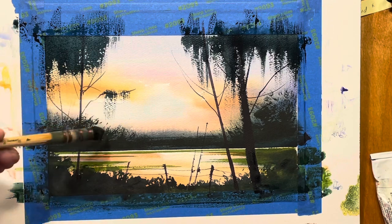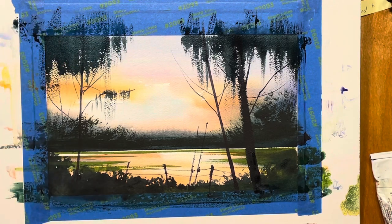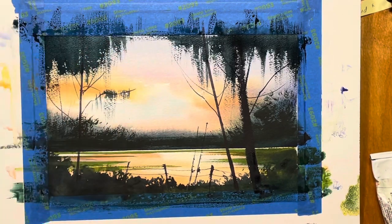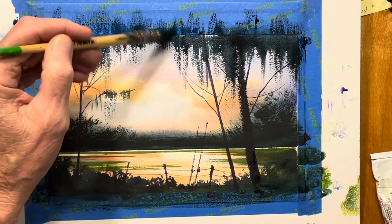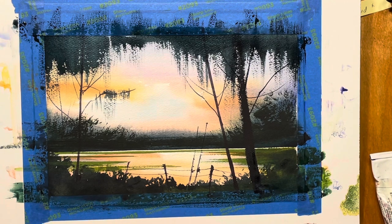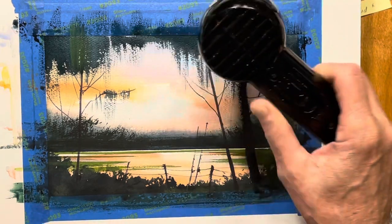I can turn this brush on its side too if I want to do thinner ones. I think I'm going to put some value in just to kind of close in on the warmth in this area — I want that dark enough so when I put in the green with the ultra and a touch of white, it'll show up. I'm going to use sap green, some lemon yellow. Let's see what that does — fan that out. Okay, it doesn't show up enough, so I've got to dry this and add a little more white to it.